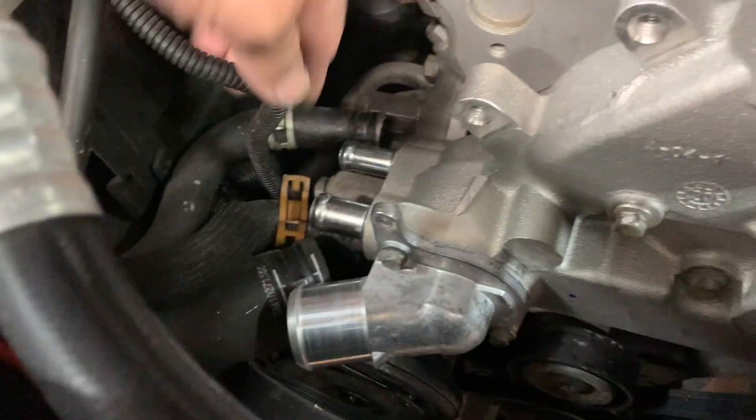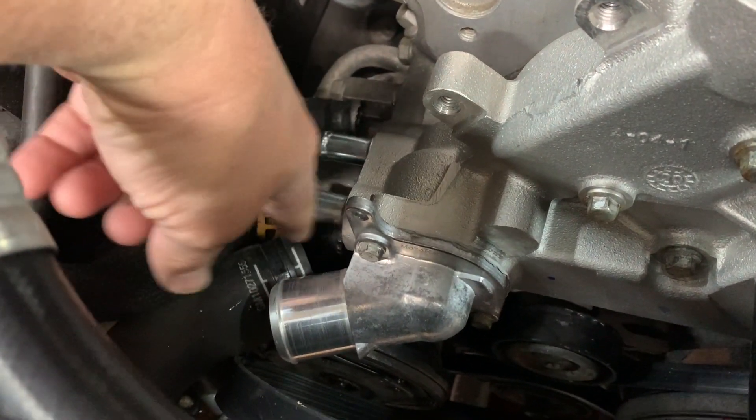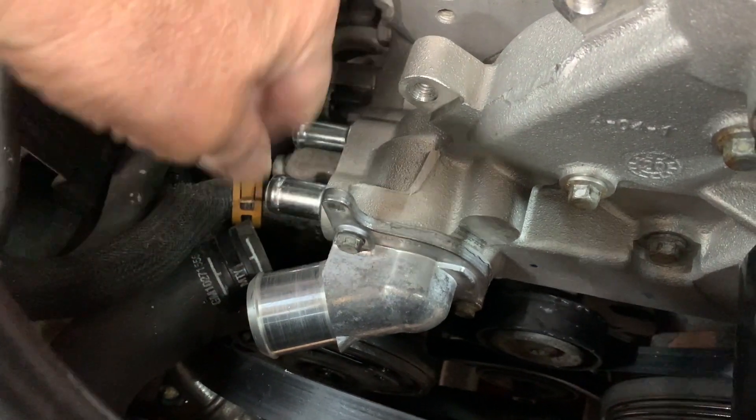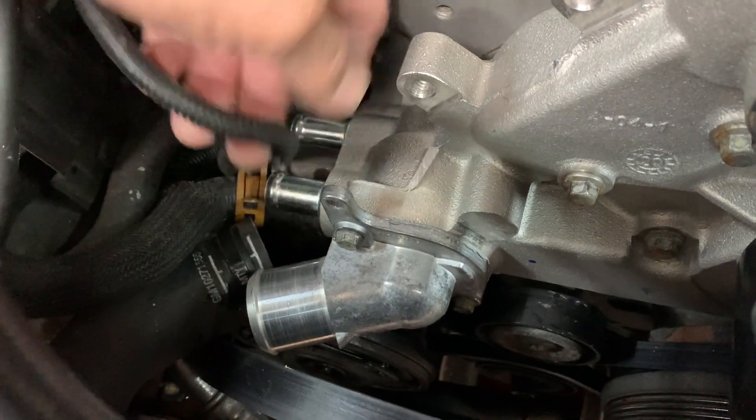Next, put your heater hoses back on along with your lower radiator hose, and clamp them. Don't forget about the little clip that goes in here for your wire harness.